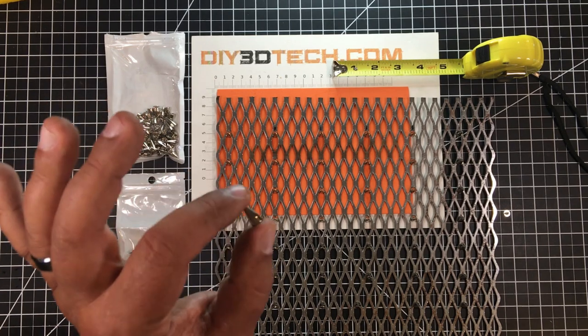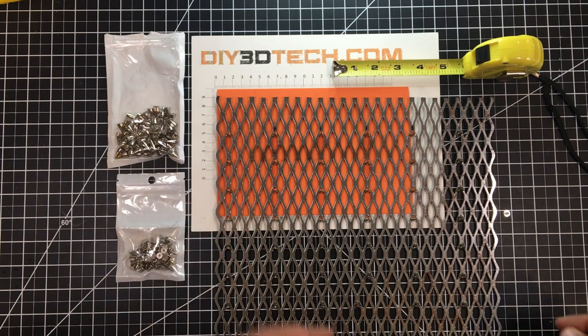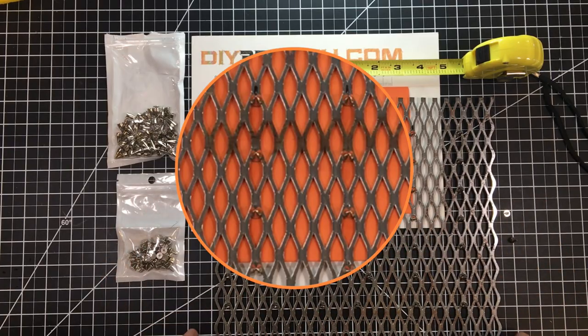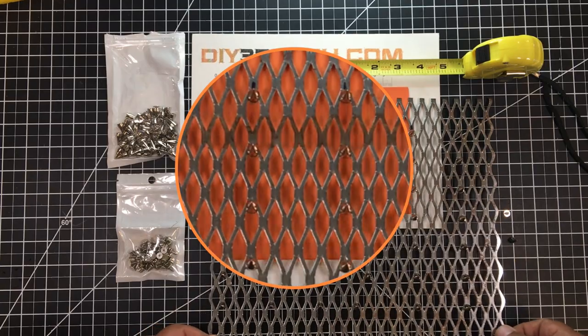And I got thinking, this looks suspiciously like a spike for a laser bed. Could I not place these in the corner of my diamond bed? And sure enough, I sprung the 10 bucks, and it was a good 10 bucks. I now have a pin bed for roughly 10 bucks.